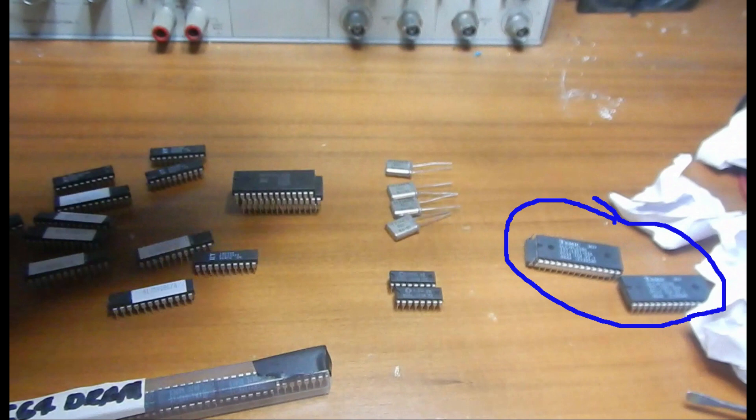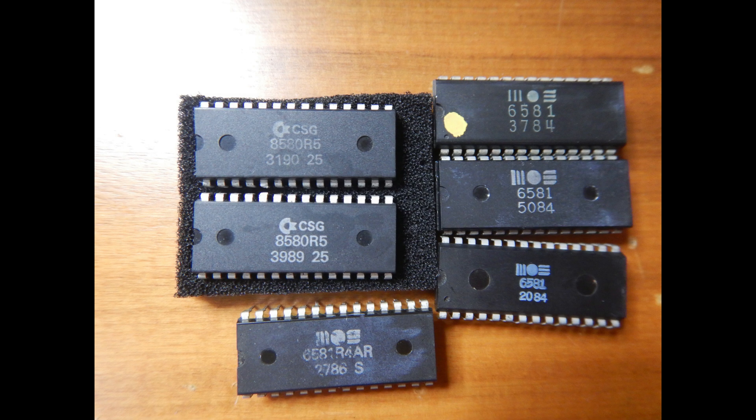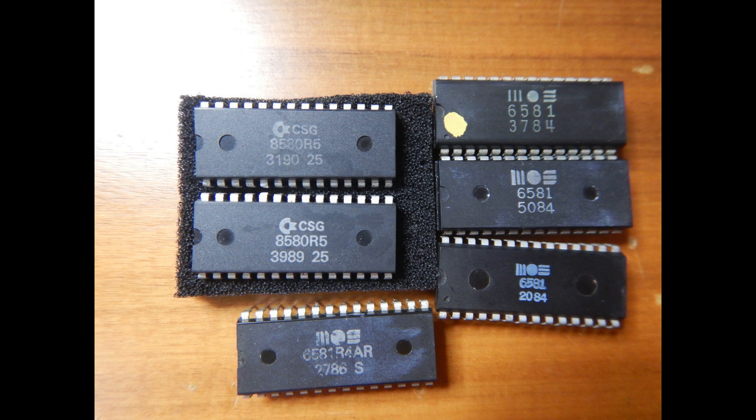This will be the first thing that I'll check later in this video. However, these were not all the parts that Julian donated. I was astonished to find not just one, but six total SID chips — that's a great gift indeed. There are three old SID revision 6581, all with a 1984 date code, one 6581 R4AR with a 1986 date code, and two new SID revision 8580R5, both with the Commodore Semiconductor Group logo — one with a 1989 date code and the other made in 1990.